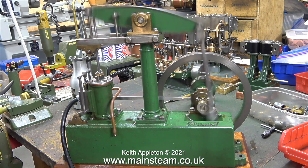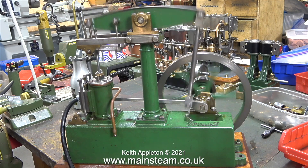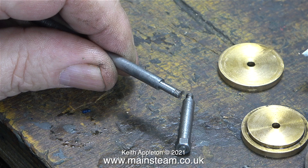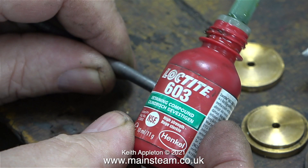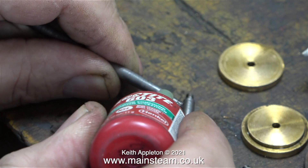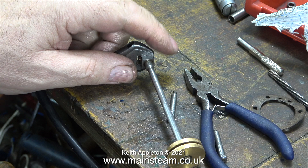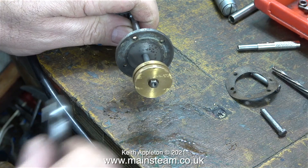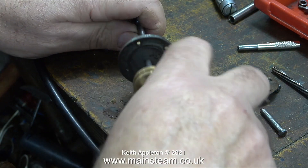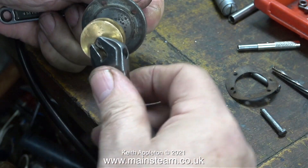This episode highlights the problems when parts are not machined to the correct tolerances. First, the piston modification. I was going to make a new piston, but then I thought I would like to use as many original parts as possible. This piston's fine — there's nothing wrong with it, it's a good fit in the cylinder. It just needs putting together on the piston rod, and I'm using some Loctite 603 so it won't work loose. The two halves of the piston are bolted together using a single 5BA bolt.